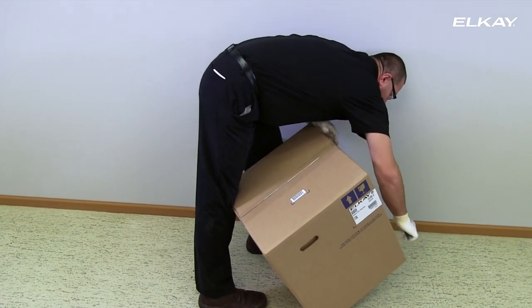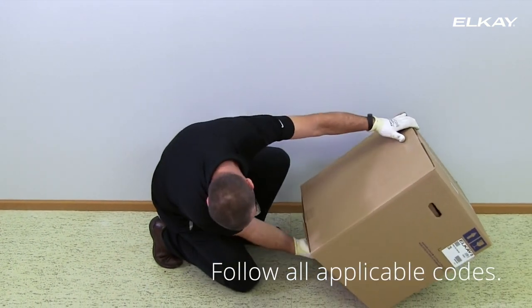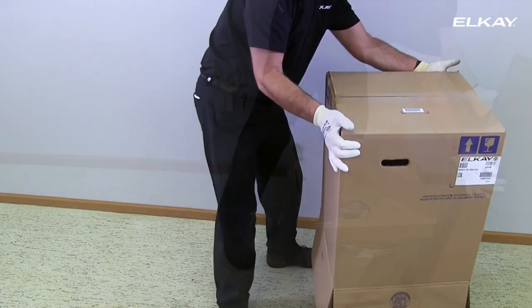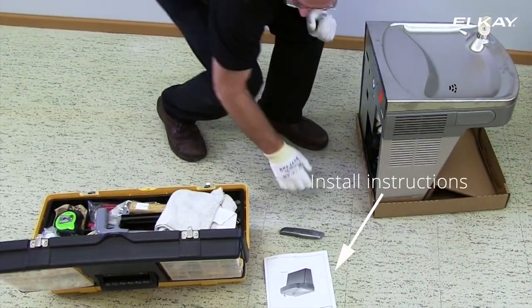Before you begin, turn off water and electricity to this location and follow local plumbing, electrical, and other applicable codes. Refer to the installation instructions included with the unit for more detailed information.